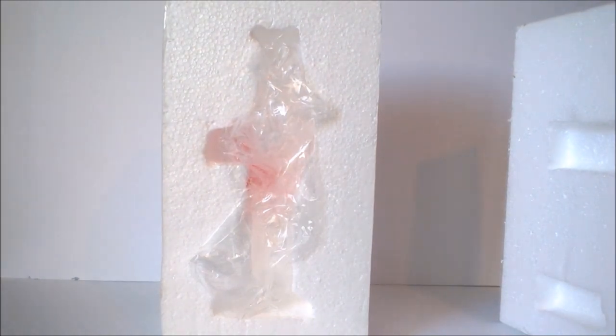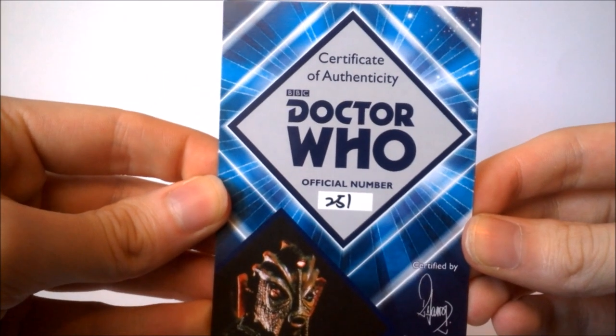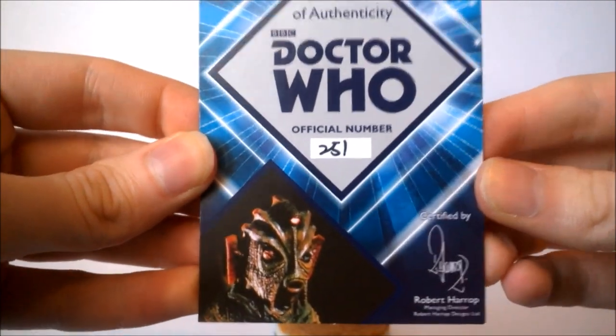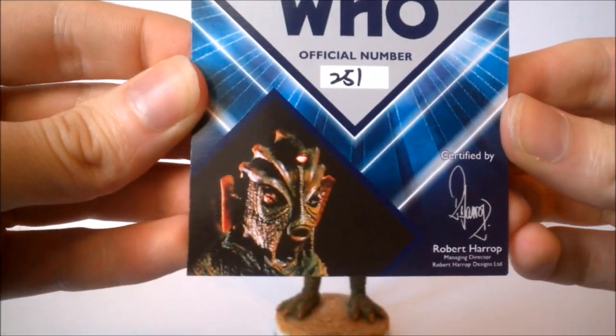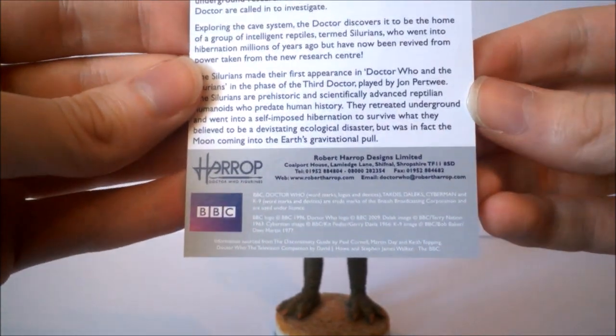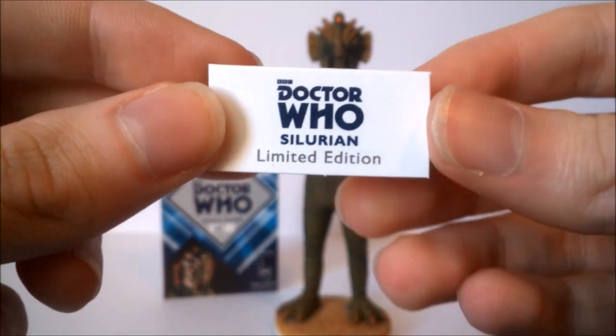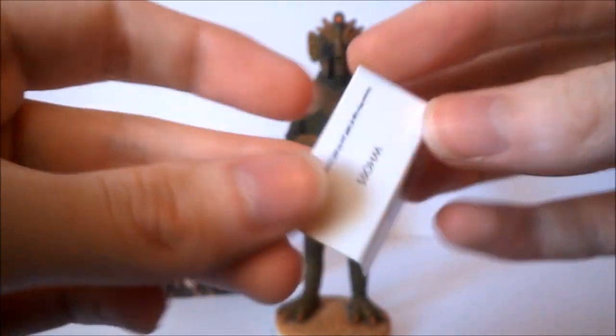Inside the box, as with one of the older figures in the line, we have a polystyrene case with a sticker at the top listing the unique number. The figure sits protected inside, and there's also a bag covering it to keep it dust-free in storage. Like all the other Robert Harrop Doctor Who figures, this comes with a standard certificate of authenticity featuring the diamond design, the handwritten number 251, an image of the Silurian, and certification by Robert Harrop. On the back is information about the story and the Silurians. There's also a little cardboard base that reads 'Doctor Who's Silurian, Limited Edition.'